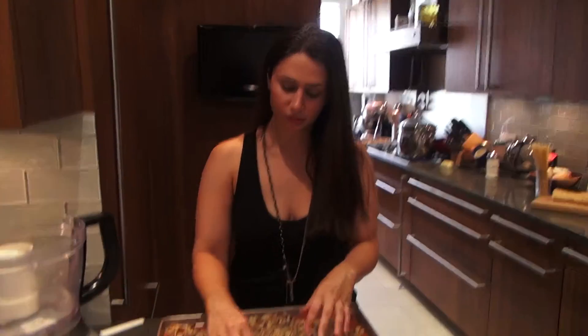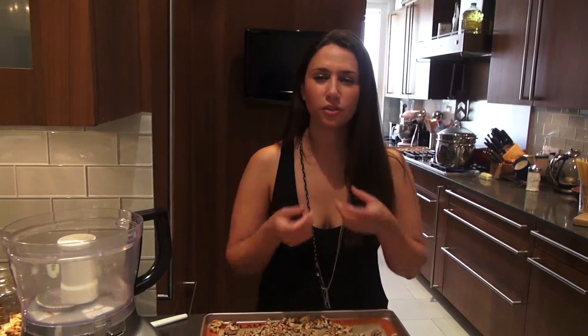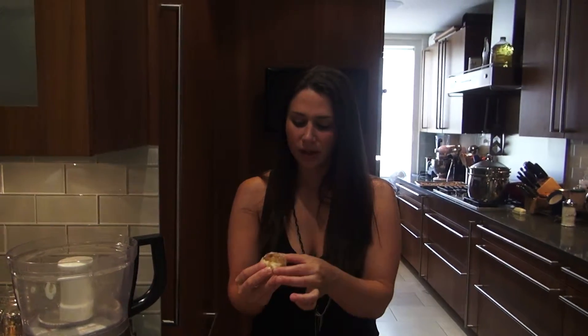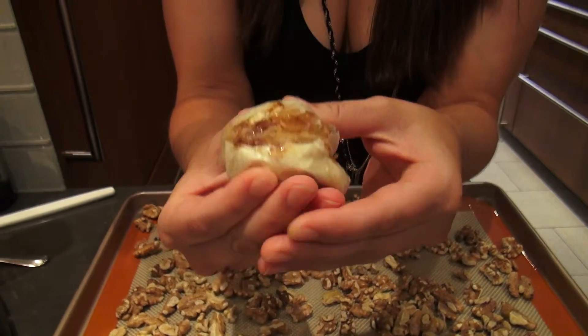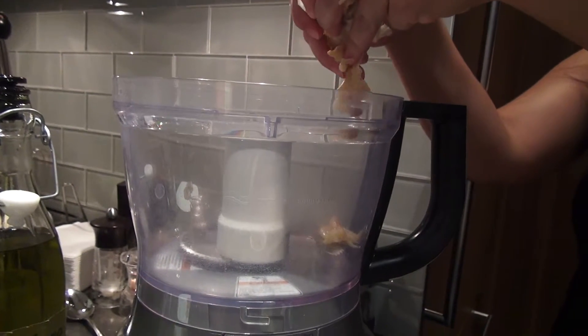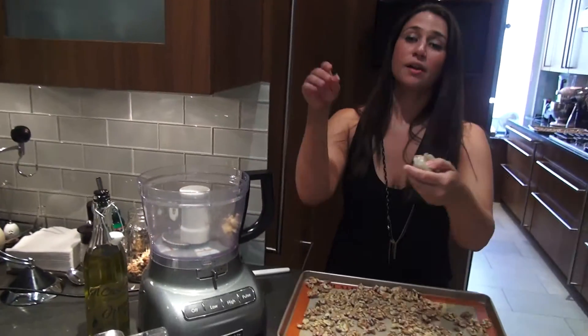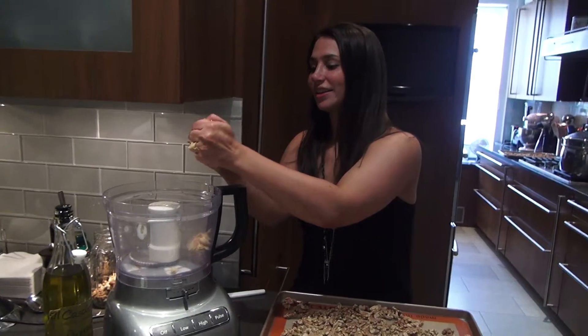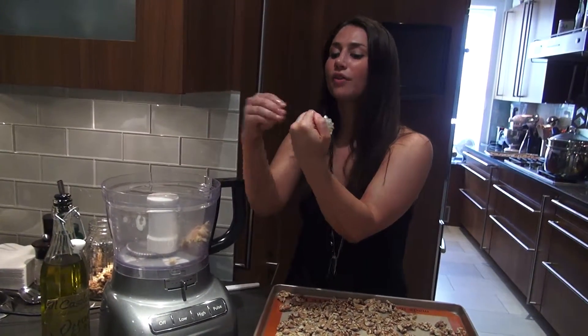My walnuts are beautifully toasted — they're very fragrant and they taste great. Toasting brings out their fats, so they're richer, juicier, plumper, and more flavorful. The garlic has been in for about 40 minutes. You can tell it's done when you can really squish it, because we're going to squeeze it right out into the food processor. Everything is going to go right into the food processor — you can use a blender, or even do it by hand if you're ambitious. You can use this as a sauce, a paste, or just on a sandwich.